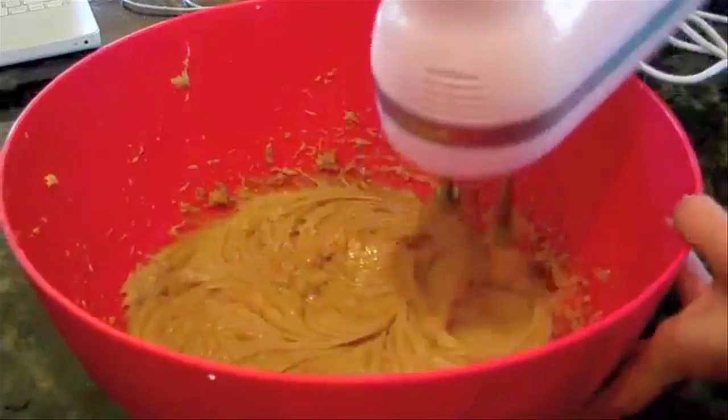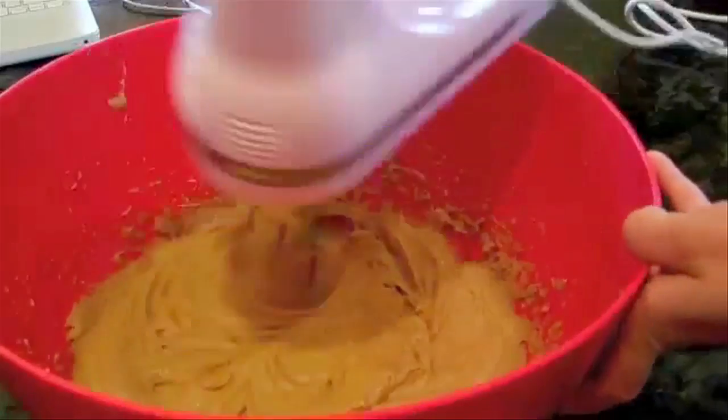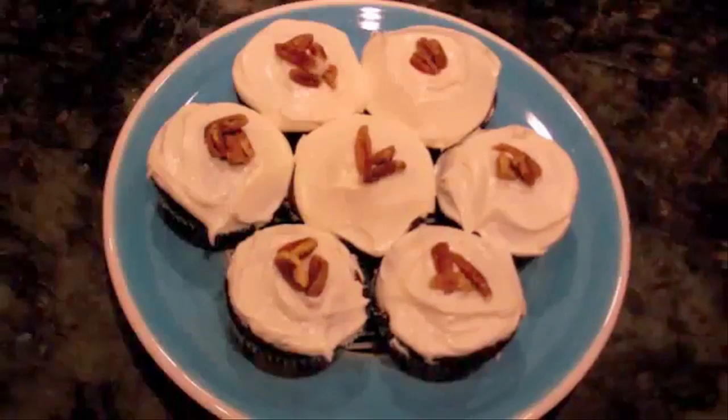Watch out for my next Baking With My Subs so we can bake together in the kitchen. I made this recipe for my uncle's birthday and the cupcakes turned out really great and super tasty. Thank you, Anna, for this great recipe and the fun opportunity.